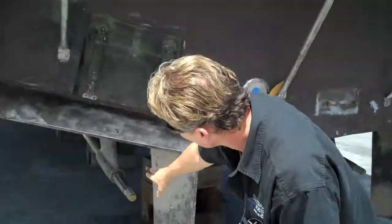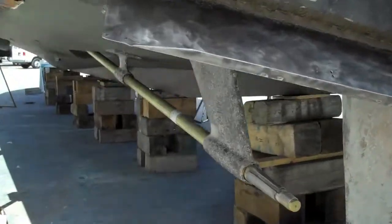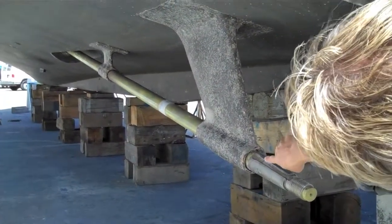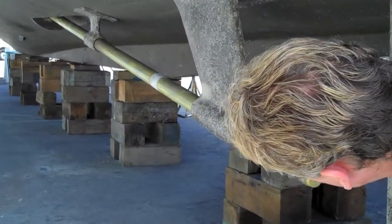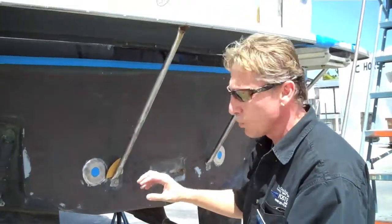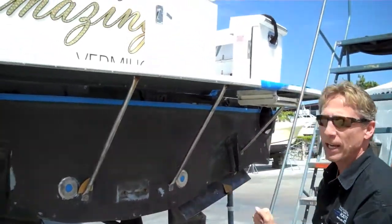What you don't really see here is we're changing out all the cutlass bearings. The shaft wiggles — if you lift up the shaft, you've got a lot of play. You can see the bearings up close are all dilapidated. So we're going to yank the shafts, change out all the cutlass bearings, tight seals, put new prop speed, recondition the props, and then paint the bottom.